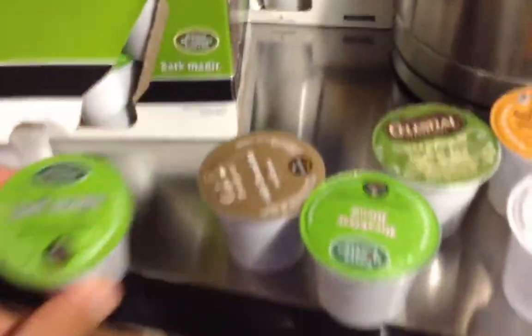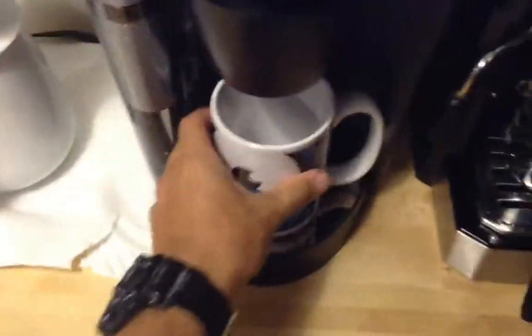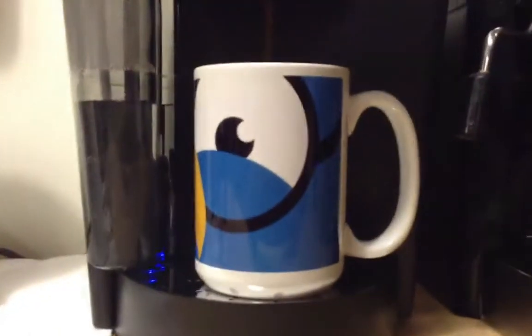Let's see how this is used. You have to put water here, of course. Then you grab one of these — I'm gonna grab this Italian rose, the last one there is — and then you open here and put this in. Put a mug here, and I suppose you just put this in and tell it what to do. I'm gonna use this one, and it says that it's brewing. I guess you wait and come back. Starting to brew — it's going.